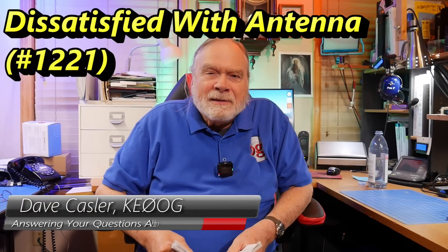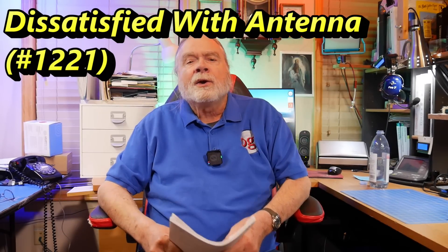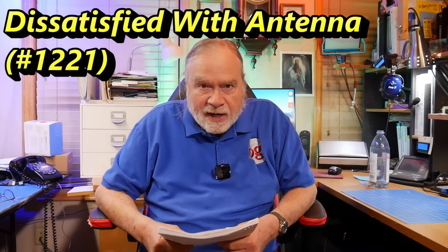Hello, Augies Worldwide. I'm Dave Kassler, amateur radio callsign KE0OG, here with another episode of Ask Dave. Today's question comes from Edwin Henderson, W4BSR. He's been having some trouble with an antenna and would like some advice.